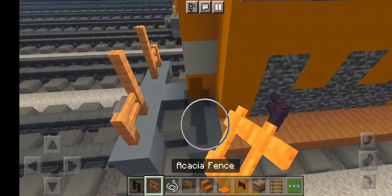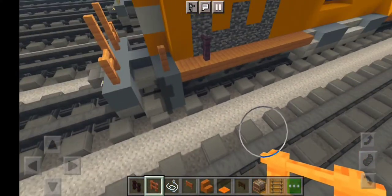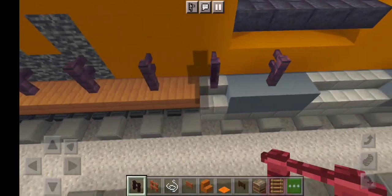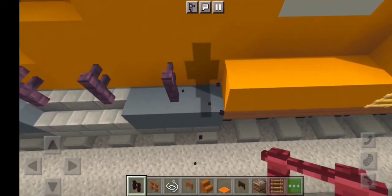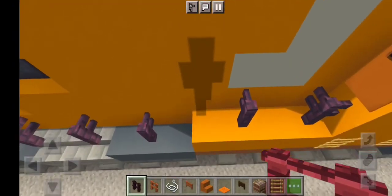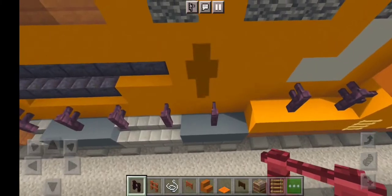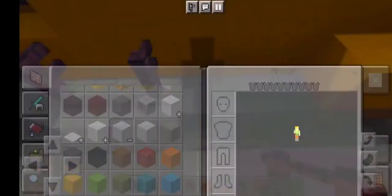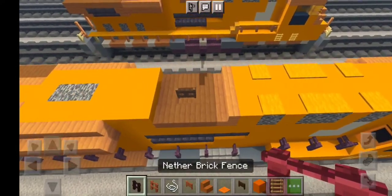We want to have another row of nether brick fence right here to be the right side of our Canadian Pacific number 8757 Every Child Matters unit, just like this. For one more thing, we want a last final orange concrete placed right here. We don't want to leave any marks right here on this locomotive ladies and gentlemen, because it's very important to have our layers in the nether brick fence right here.